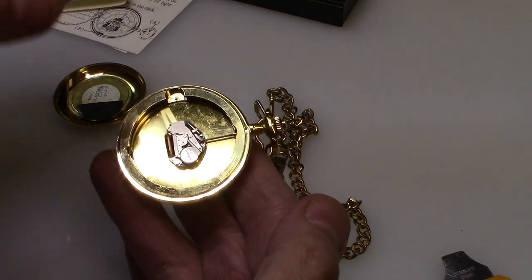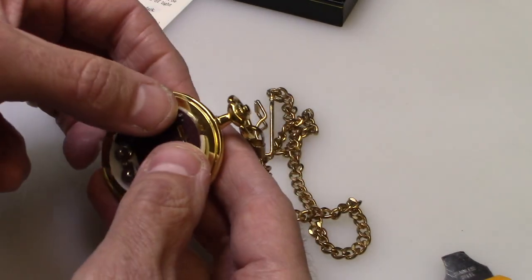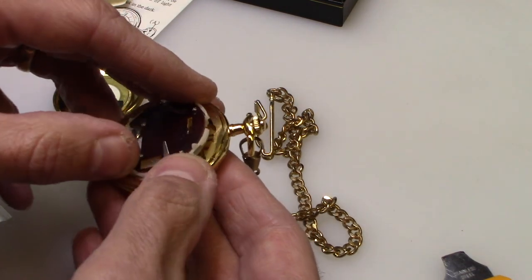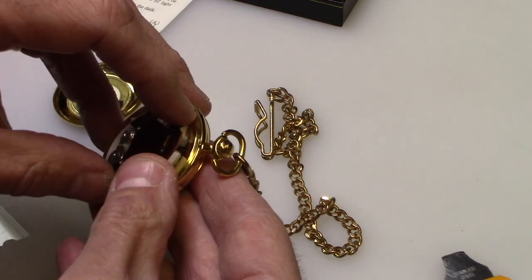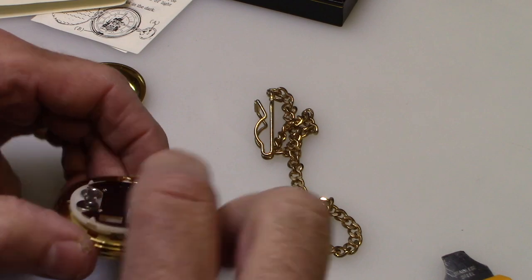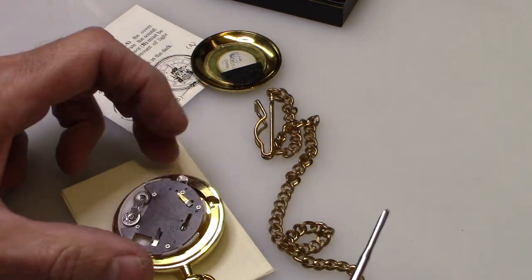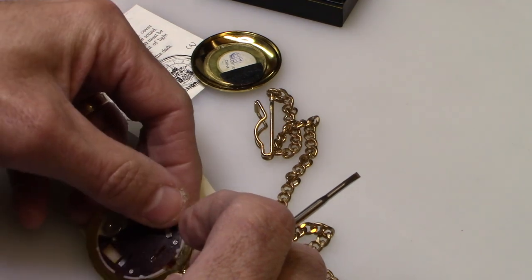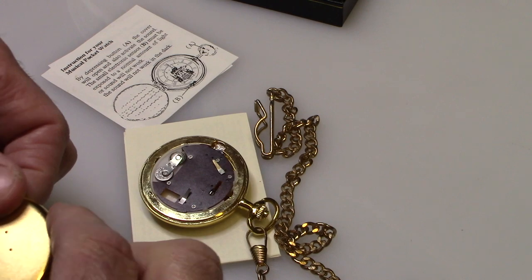Just remember there's always a battery underneath with these sound watches, especially the old music ones. You just pop this back on — make sure the sound thing lines up correctly, it should just fall right back in to where it was. Then take the cover and snap it back on.